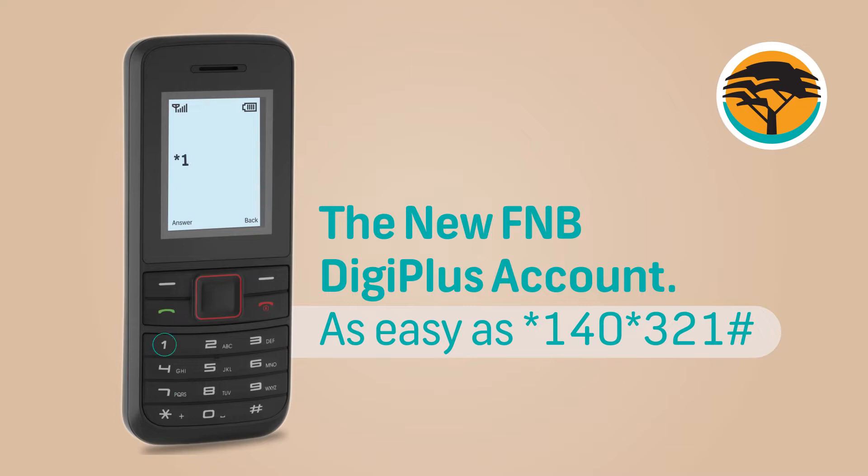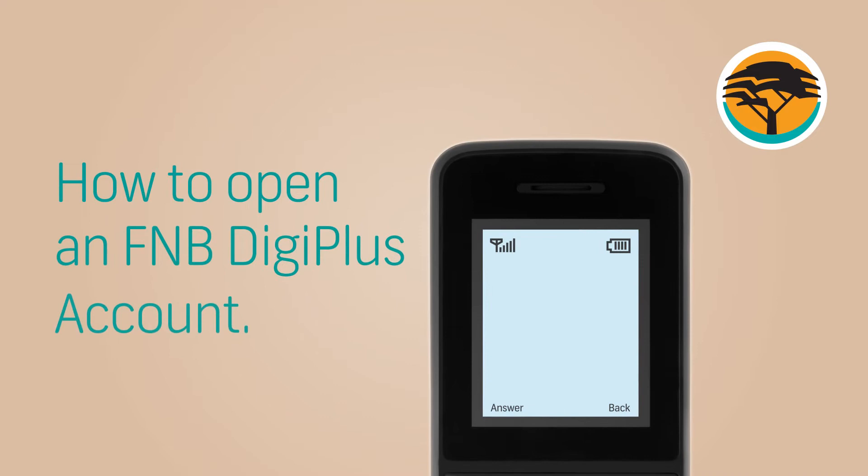Introducing the new FNB DigiPlus account. As easy as Star140Star321Hash. Here's how to open an FNB DigiPlus account.